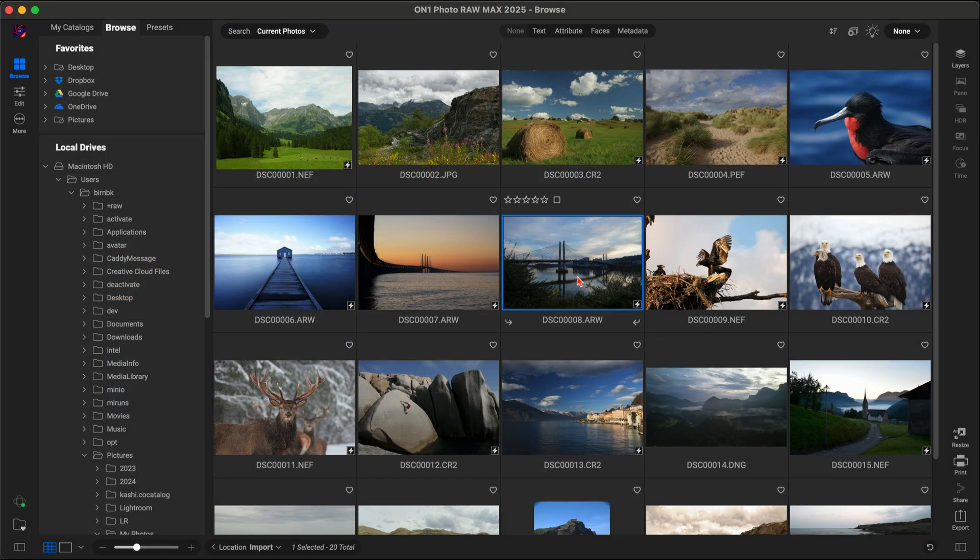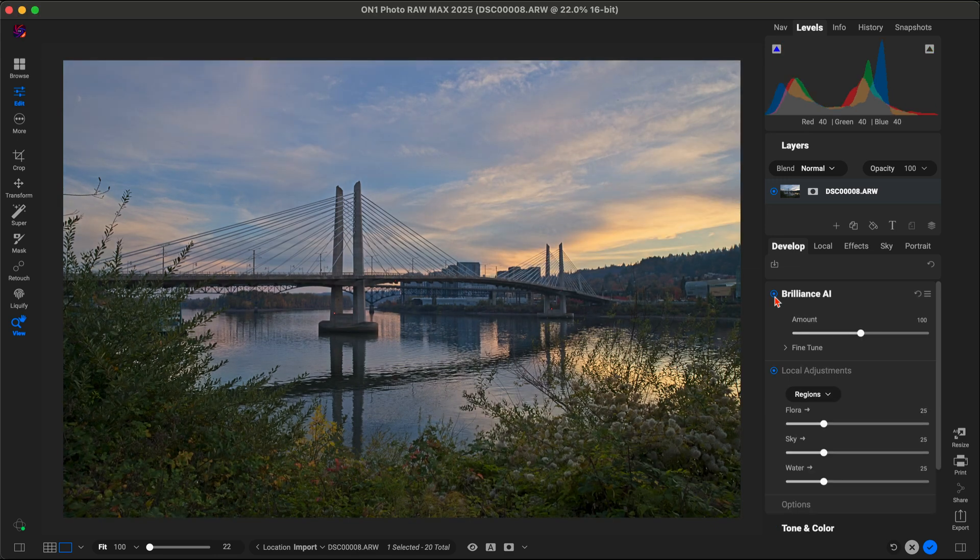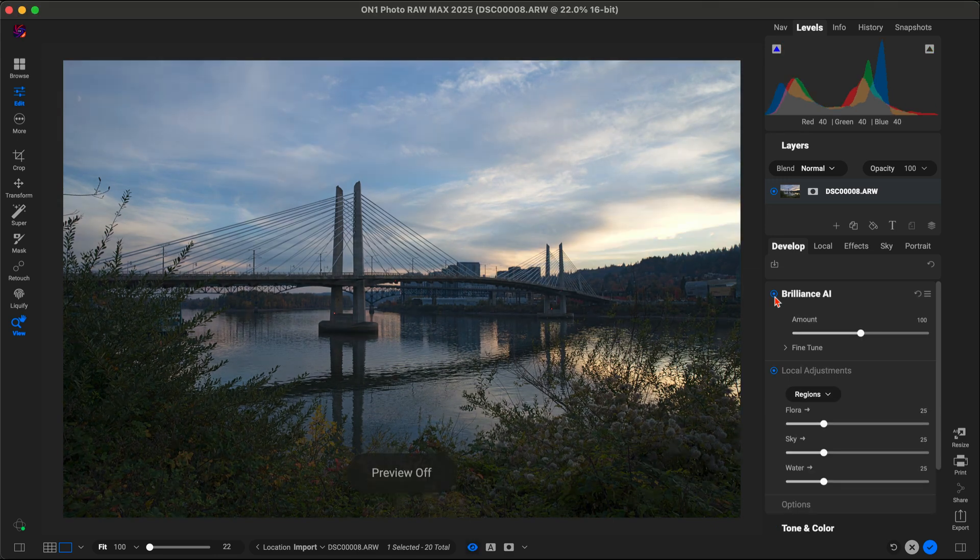Once we have the images in, we're going to grab a photo to edit. For quick improvements, we're going to start with Brilliance AI. This is going to automatically enhance the tone and color of our image for us.